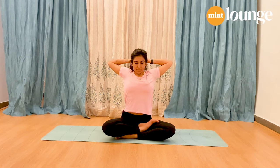Stay here and breathe. Five, four — breathe into the chest, allow it to open up. Three, two, and one.